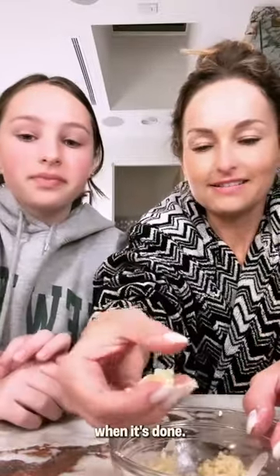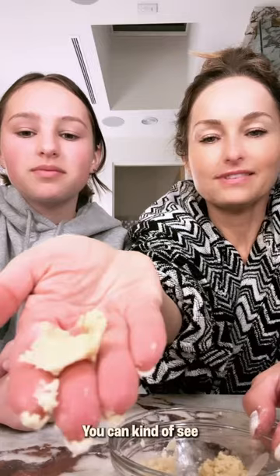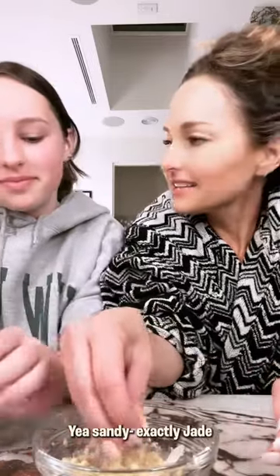So this is what it looks like when it's done. It's like sandy. Exactly, Jade.